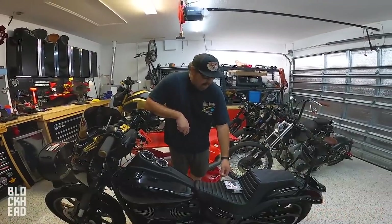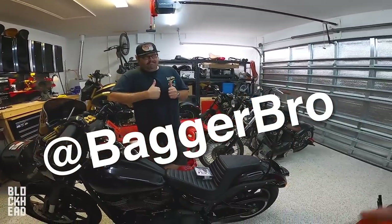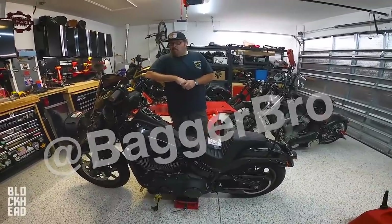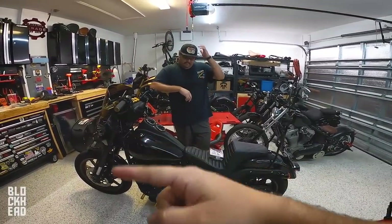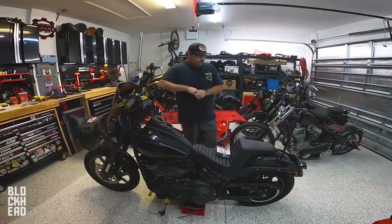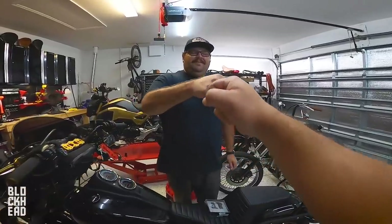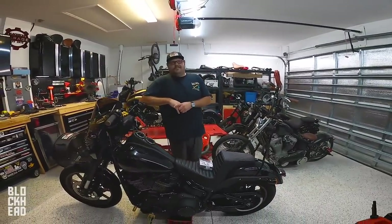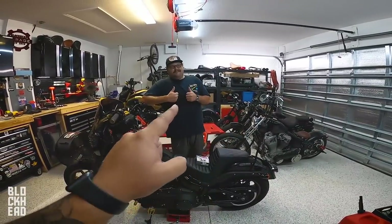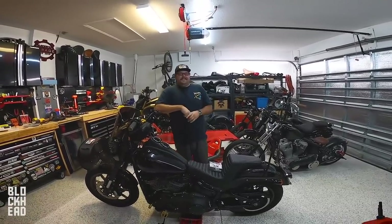As you guys know, we've been having Eric — Baggerbro, link right there — you guys be sure to go give him a follow. He's been helping me a lot in the garage because we've been getting behind in editing. While I'm editing, he's in here working on some bikes and showing you guys how to do some stuff. Eric, first and foremost, thank you. You guys be sure to hit that like button for Eric. One day we're going to hire him full time, pull him away from his 9 to 5 job.